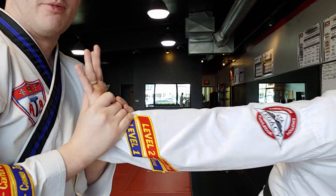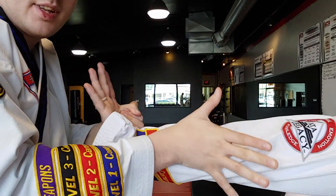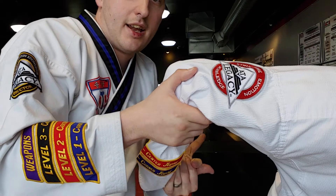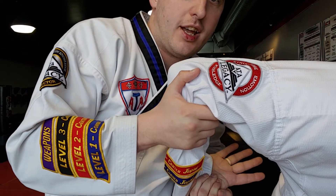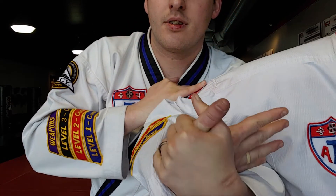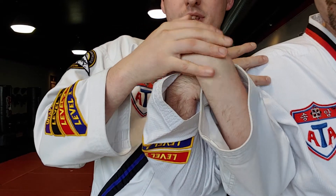I go here, thumb over, somehow lift. As I go, I have to turn the hand here, keeping pressure. And then pull to center is where the tap out happens.